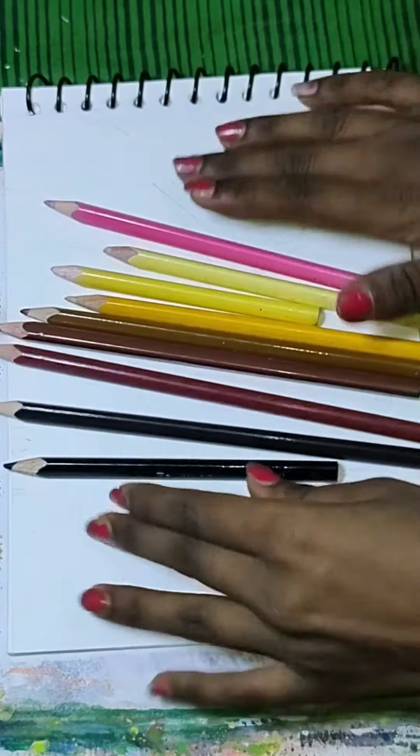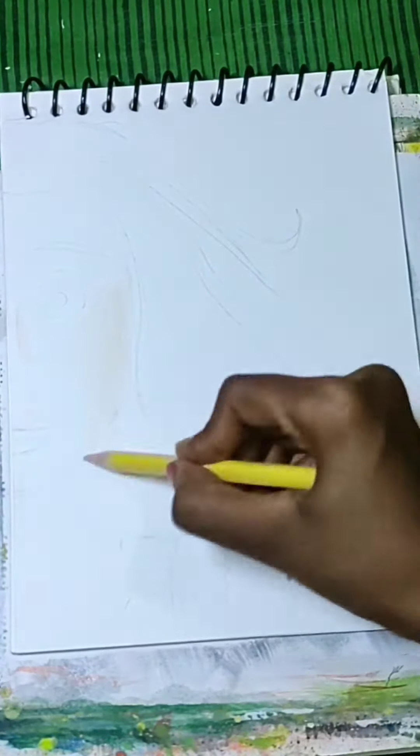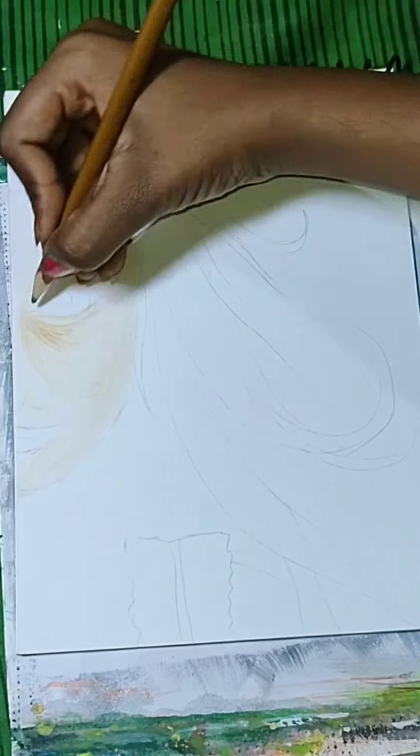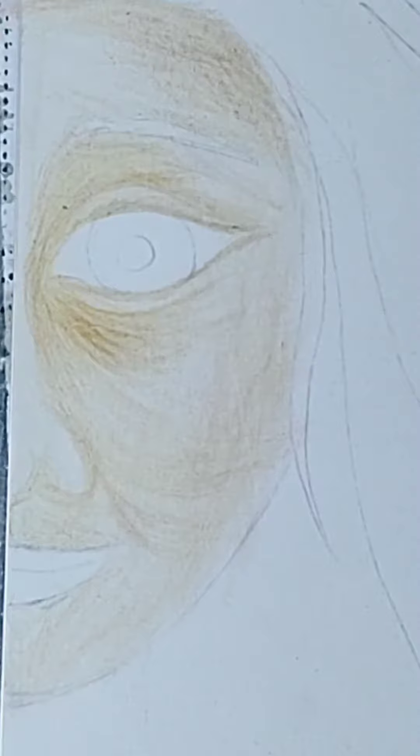I will use these colors on my screen. First of all, I have used the light shade skin tone to the face and applied it evenly.